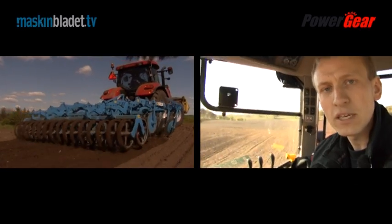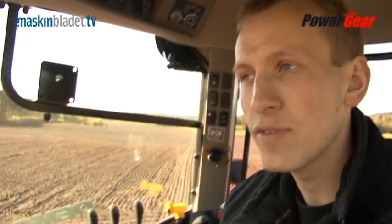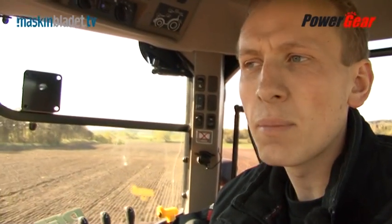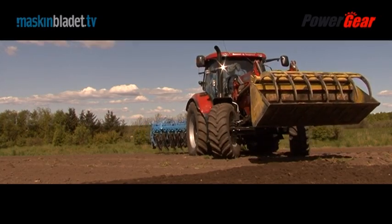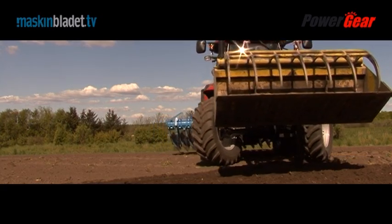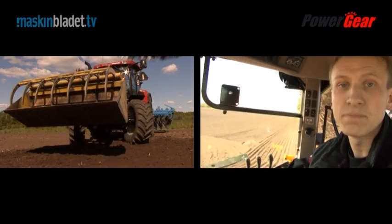The test tractor is primarily intended as a loader tractor, but today we're heading to the field with a 4-meter Lemken disc harrow on the rear. It's quite clear that the tractor is actually rather unique — with a front loader fitted, the tractor has no problem handling that.